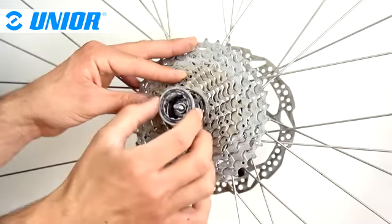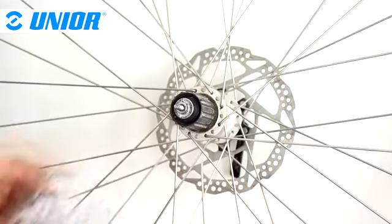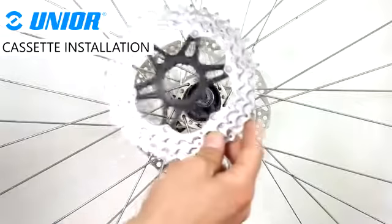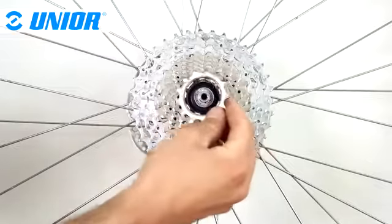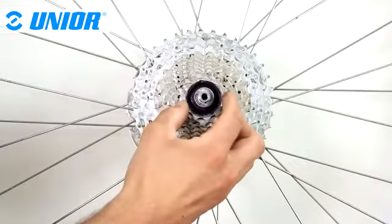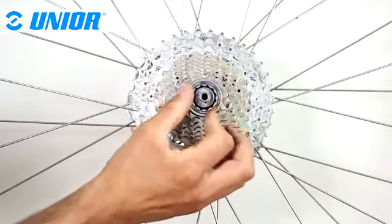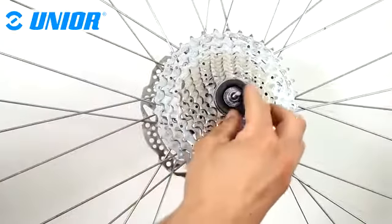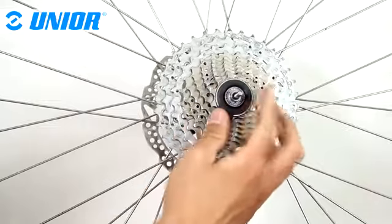You're now free to change the cassette or simply change a broken spoke from the right side of the wheel. This tool can also be used to tighten a cassette lock ring. Start by reinstalling the cassette and the sprockets on the free hub body. Engage the lock ring on the free hub, rotating it clockwise. Engage the tool on the lock ring and tighten the lock ring by hand.